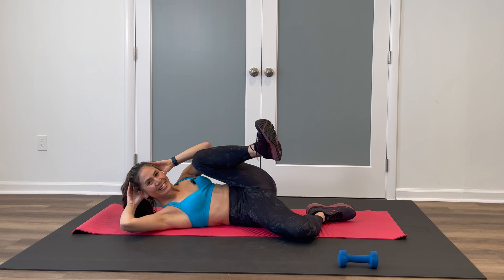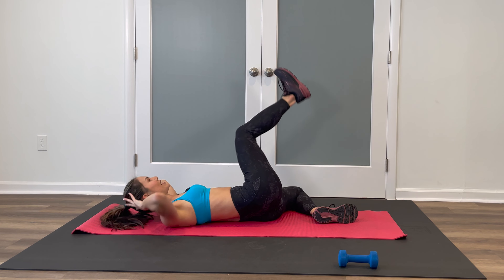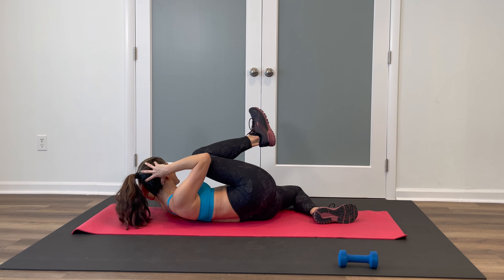Extend that leg up to the ceiling. We're going to drive that knee in — eight of these. Exhale in, press through the heel, exhale, inhale. You're doing great. Almost done with this first series. Center this crunch up, drop that leg, center the knees. You can put some space in between the legs. You get a quick little break right here.